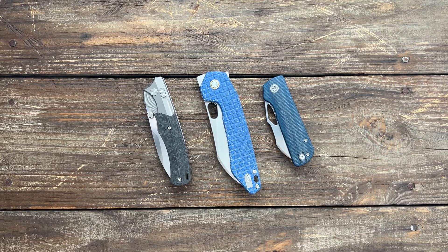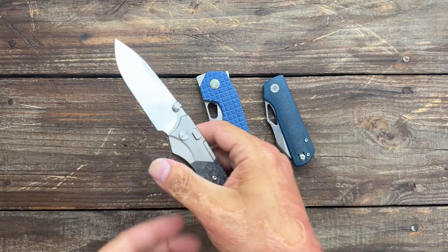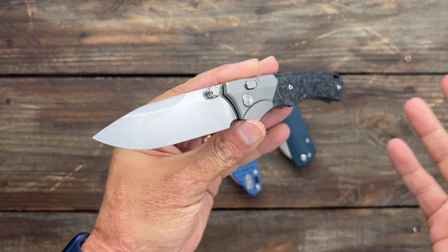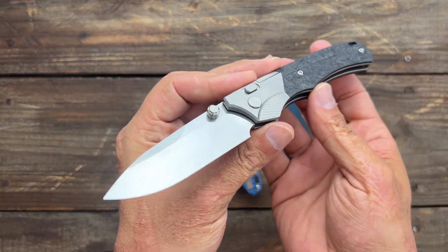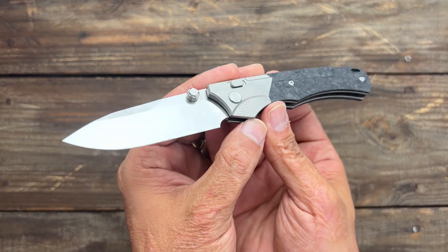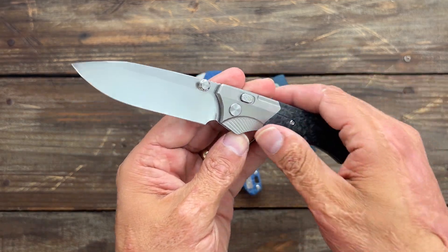It's Dots23 here and today I got five new knives to show y'all. Before we get into it, if you didn't catch my review of the Remiti WD-107 that I posted yesterday or the day before, depending on when this comes out, I now have the discount code for 15% off in the description. It just took them a while to send it to me, so I apologize for that.